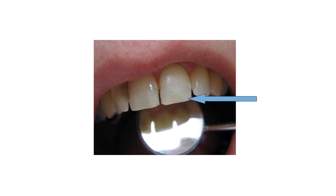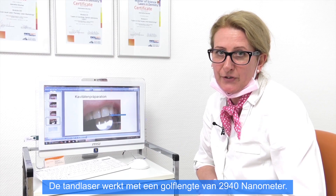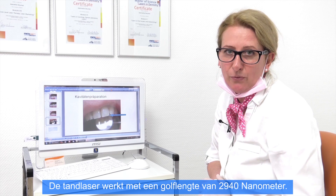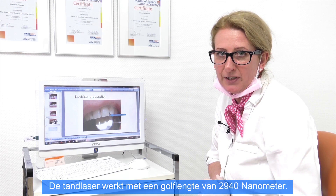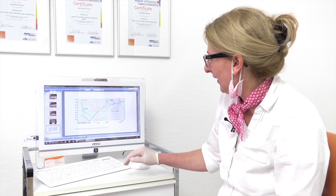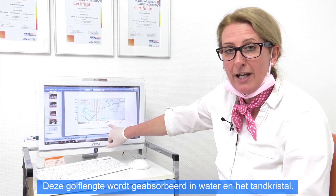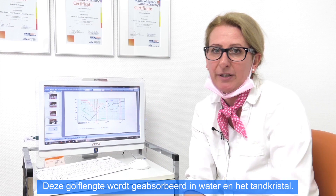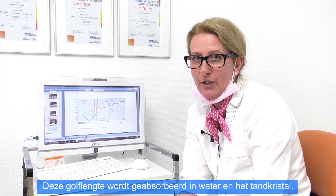The laser works with a wavelength of 2940 nanometers, and the absorption for this wavelength is in water and in hydroxylapatite crystals. Now let's start and have a look at how it works.